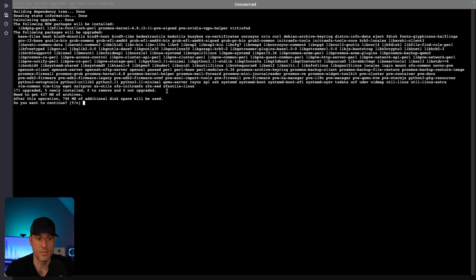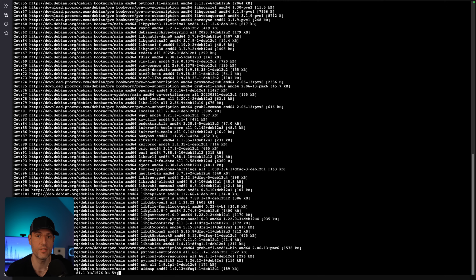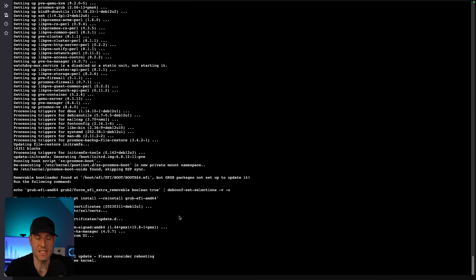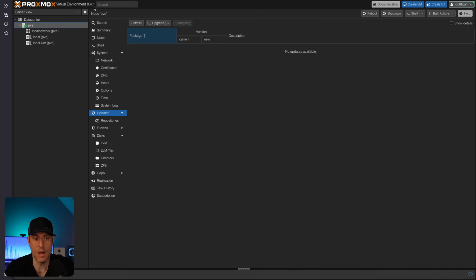You can then upgrade the system. It will ask if you want to continue — we do — and then all of the updates will be installed. You will periodically have to do this; how often is up to you, but you should always keep your system up to date. With updates installed, head back to Proxmox and reboot the system. With Proxmox back up, you'll see we're now on version 8.4.1. Proxmox has been installed, we've run the helper script to remove the nag, update the repositories, and updated the system.